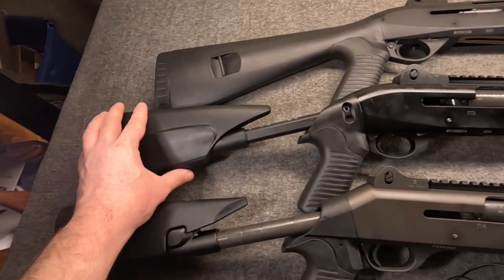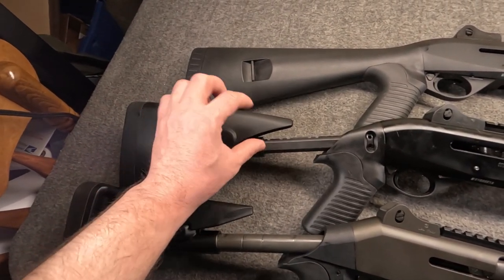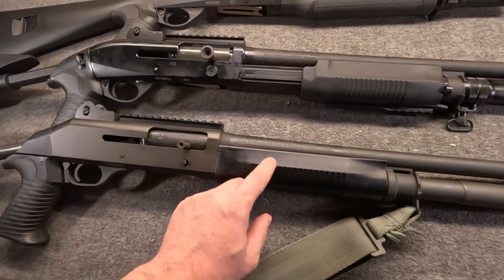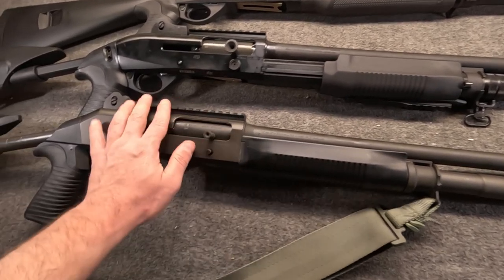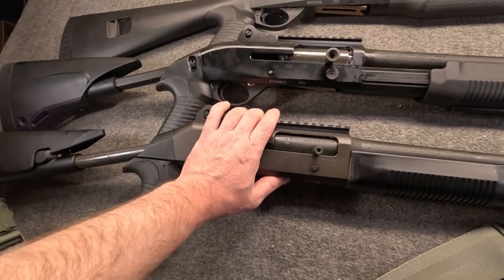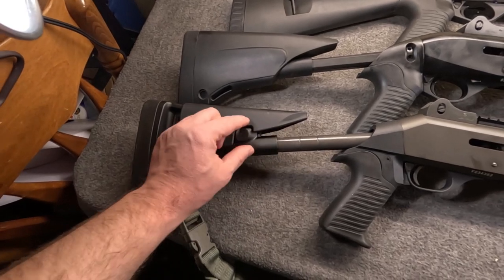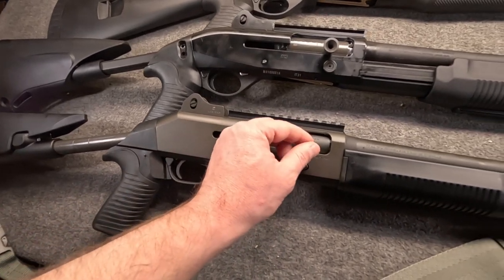The M3 has a Picatinny rail on top and a five-position stock, though the extension doesn't house anything. The M4 uses their ARGO system with dual stainless steel gas pistons under the handguard, one on each side. They still have a rotating Benelli bolt as a secondary system. Like the M1 and M2, there's a recoil spring in the extension, so you can't do a top-folding stock with this. And this is the standard size controls.